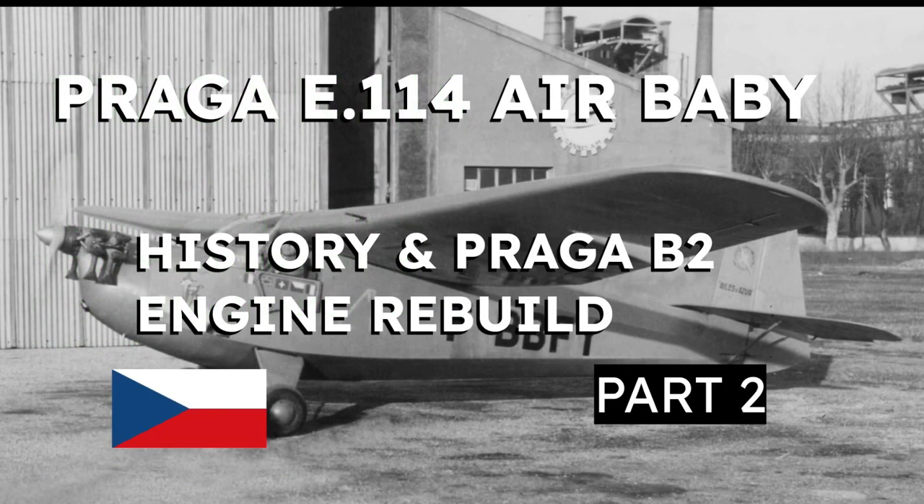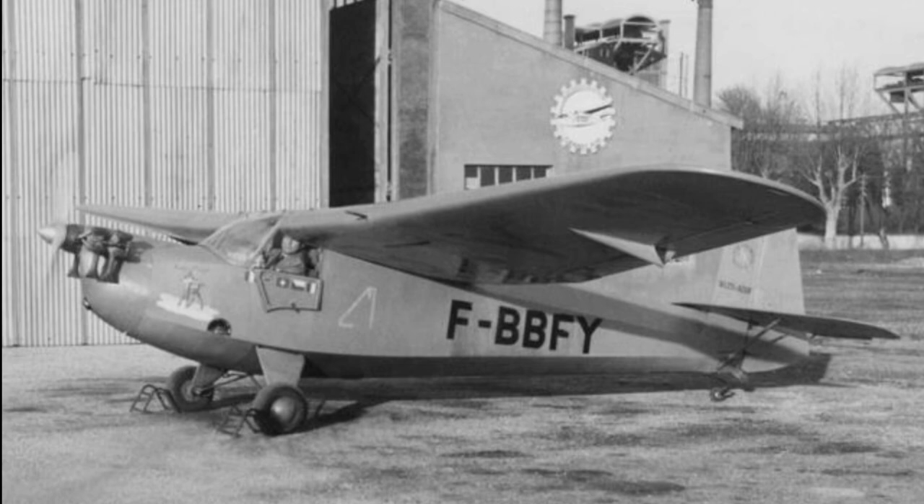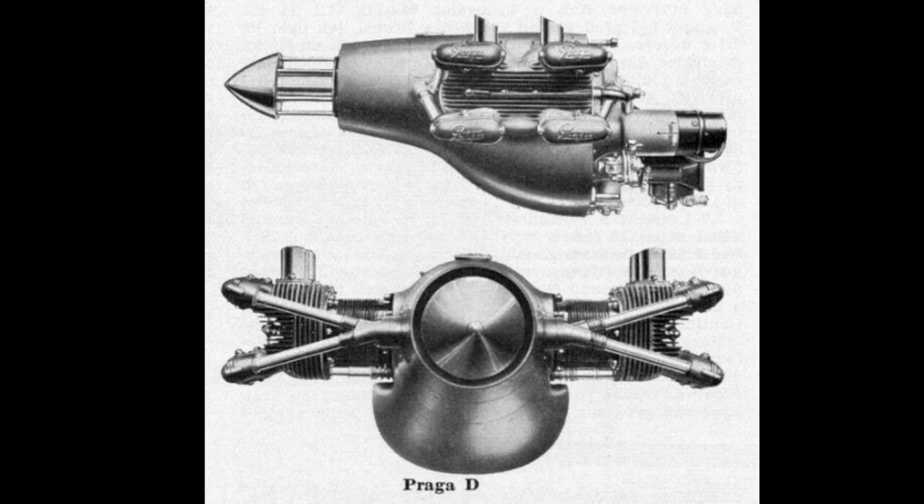We'll carry on with the Praga B engine this afternoon, but before that let's have another slice of history. Praga Baby production resumed in Czechoslovakia after the Second World War, but not the Praga B2 engine. A new engine, the Praga D type, which was an 85 horsepower flat 4, was used instead.